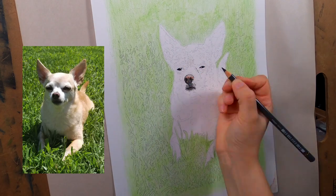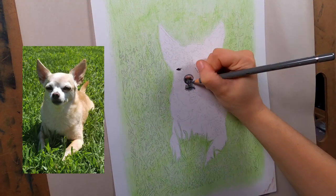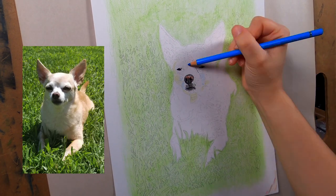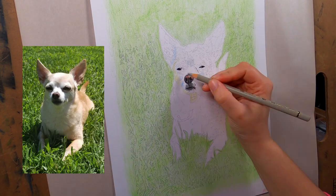The next thing I did was the eyes and the nose because I think they had the most detail and it was easier to start bringing it to life from that point.